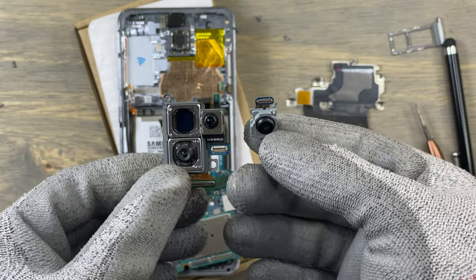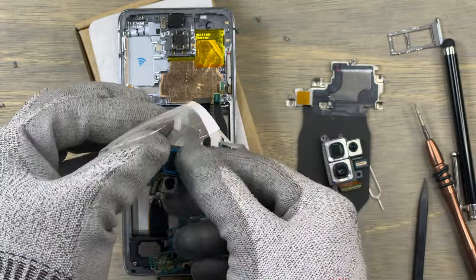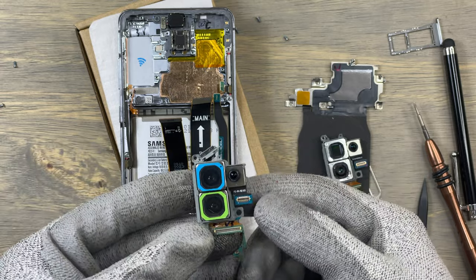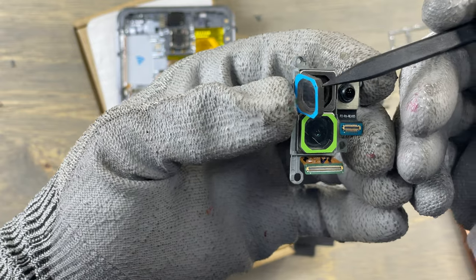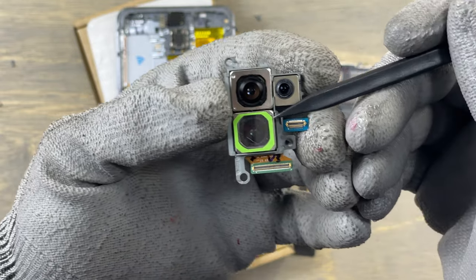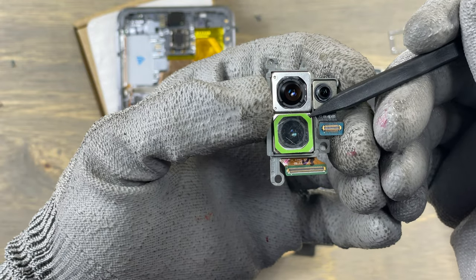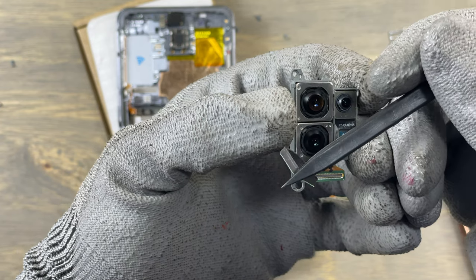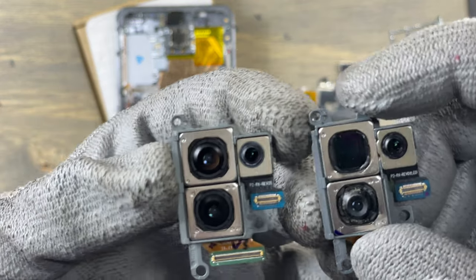These are the modules we are going to change to make this phone take beautiful pictures again. We do not need to replace the smaller camera module because that one is working perfectly. You can remove the protective plastic covering the camera lenses now or later, but I suggest removing them later in order not to touch the lenses and add fingerprints.